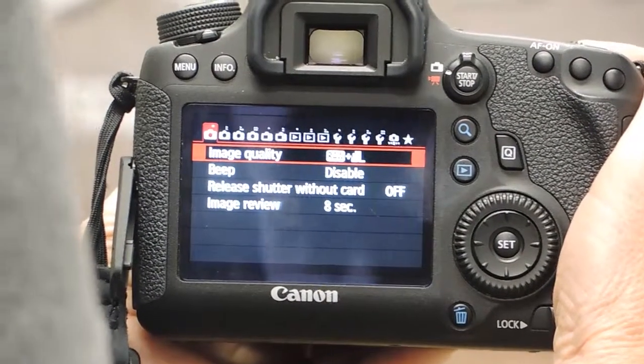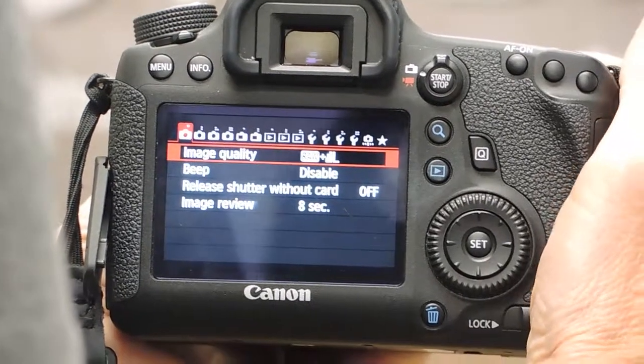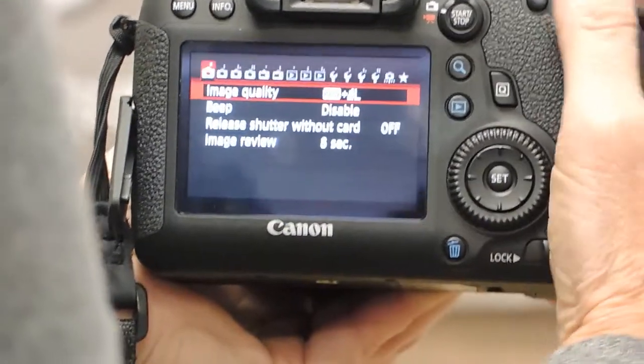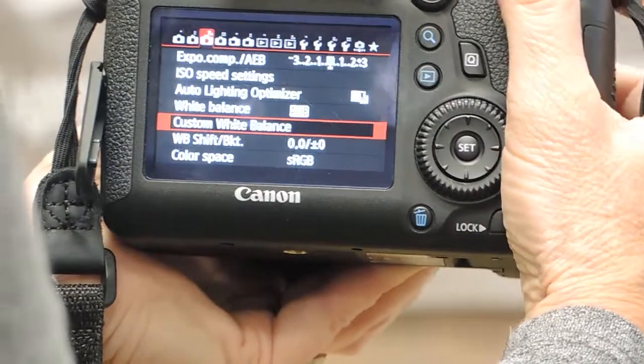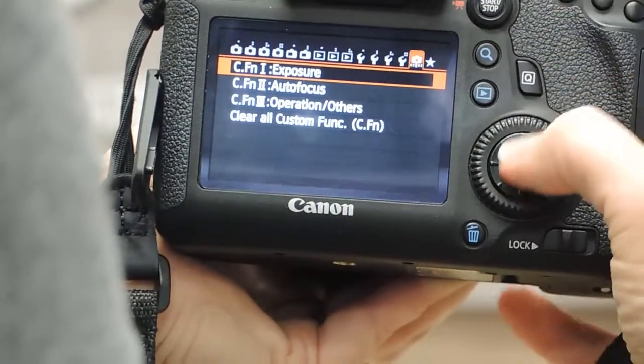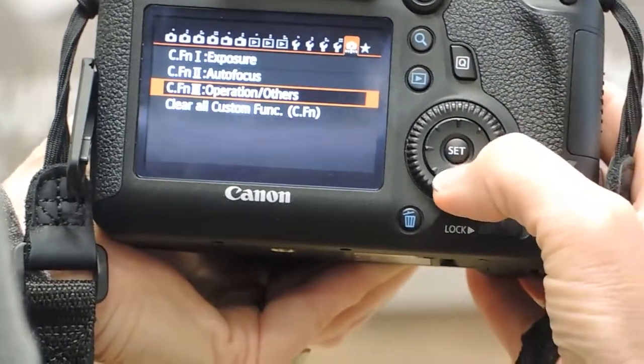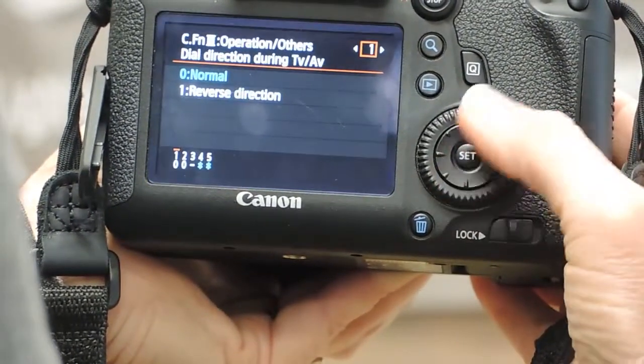Alright, I'm going to show you how to set back button focus on my camera. It's a Canon 6D. The first thing you're going to do is go to your menu setting and then scroll all the way over to custom functions, then scroll down to custom function 3, operation others, and press set.